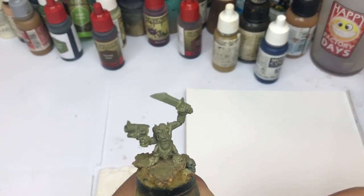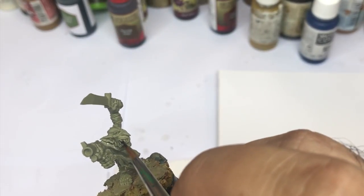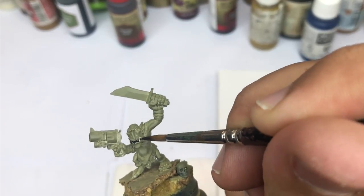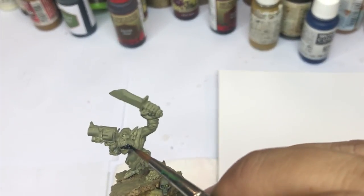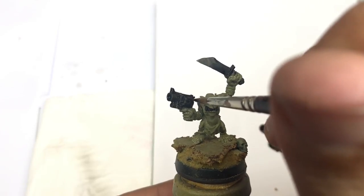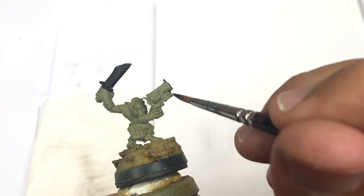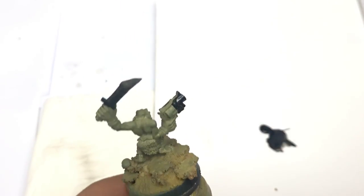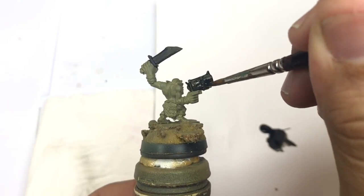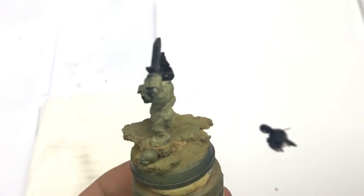The model is primed in military green from Army Painter. I start by pushing some black color on all the non-metallic metal parts and all details like teeth and some other details. I try to have a very diluted color to be easier to push with my brush. I use the side of my brush to push the color in the direction I need.